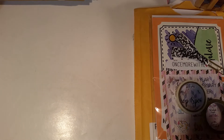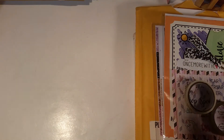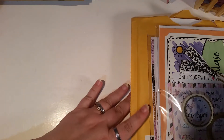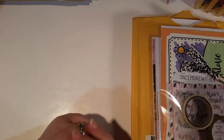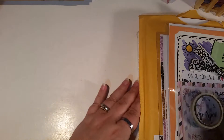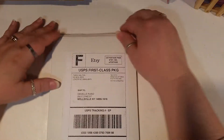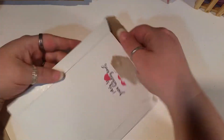Welcome to another Happy Mail haul from Madhouse Crafters. I've got some things here that I got from Keep It Simple Stickers and Taryn's Sticker Shop. They were doing a wish post on a sale and I made a wish that was granted from Taryn's Sticker Shop. So I'm going to do my Happy Mail haul from that.